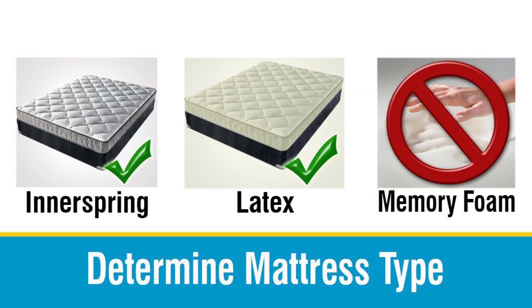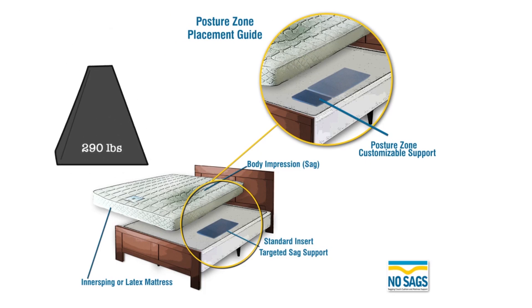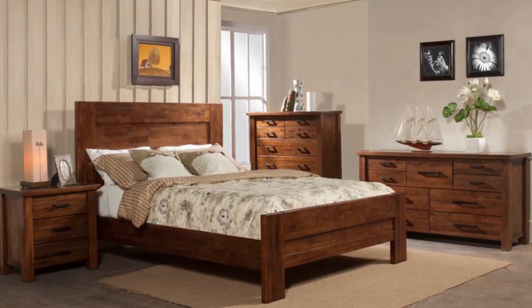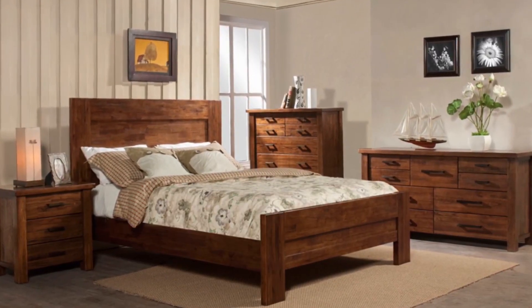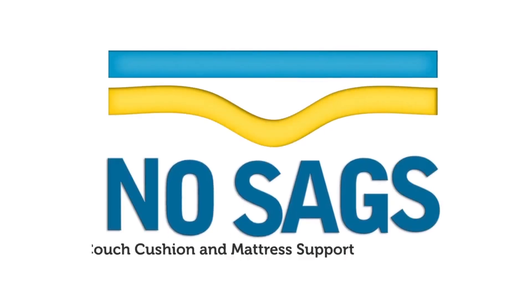A customized solution for inner spring or latex mattresses up to 14 inches thick for targeted deeper sag support. Does not work on a Tempur-Pedic or memory foam mattress and is neither a medical nor orthopedic device. Effectiveness diminishes as the individual's weight approaches or surpasses 290 pounds. Most people find this to be a tremendous value when they can use these products to avoid sleeping in a sag and delay buying a new mattress.